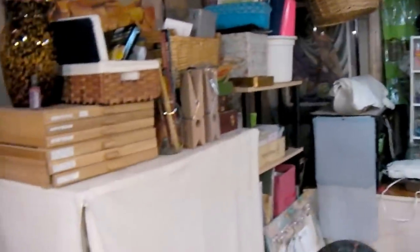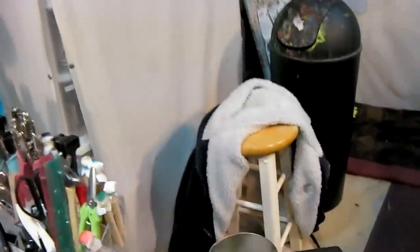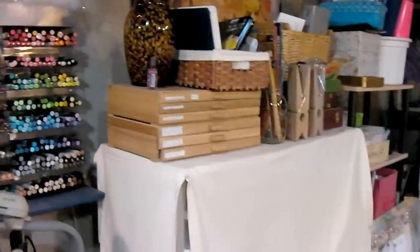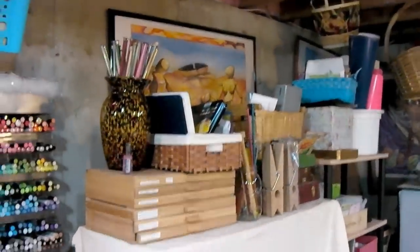Hey there! Lindsay here, The Frugal Crafter, and I'm just showing you this so you know that you're not the only one that has a messy craft room after you're done working. I have a great storage renovation planned, so I'm just filming this to give you a little before picture. I want to put a sewing table here, and I want to move these racks under there. Hopefully if all goes well I'll actually be showing this video on YouTube, and you'll see the results shortly!